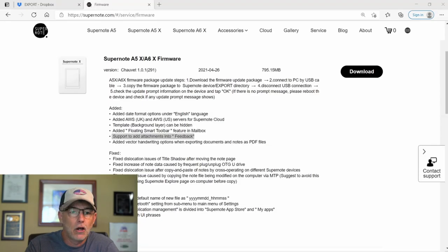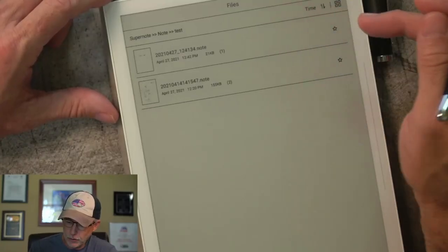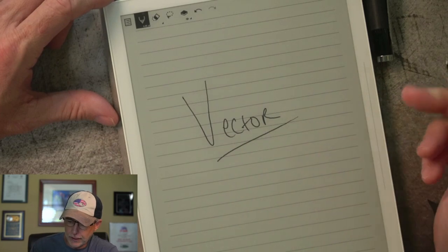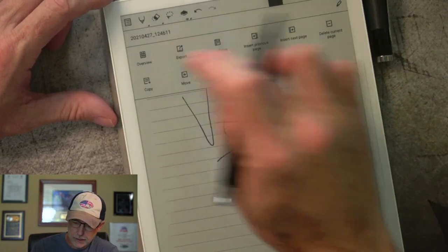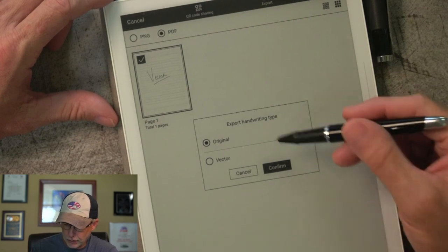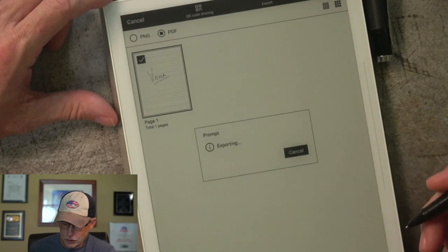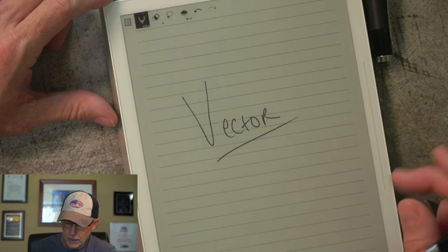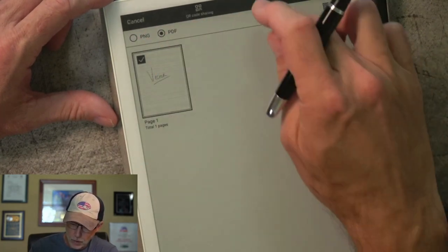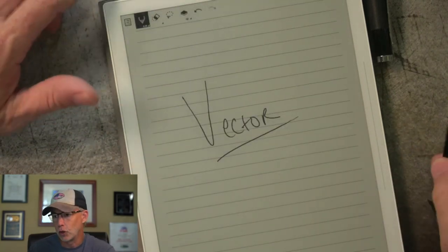And finally in the added features: added vector handwriting options when exporting documents and notes into PDF files. I'll create a new note file, write 'vector' on it, and then go to export. I have choices of PNG or PDF — I'll select PDF, then choose Export, and you can see I have 'Original' or 'Vector.' I'll hit Vector and confirm, and it dumps that into my export folder. Then I'll also export it as the regular Original so I can show you the difference.